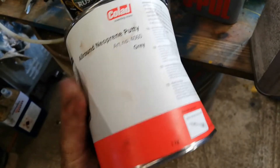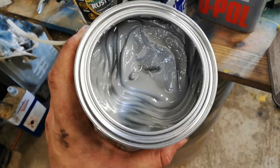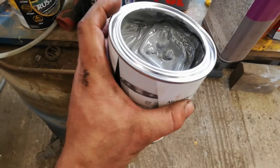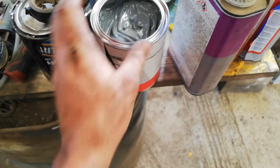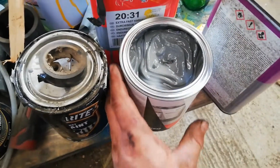I'll catch you up on everything that's been going on in a second, but I'm just going to stick some of this seam sealer on. It's lovely stuff - I got a different tube yesterday because they didn't have this. I'm going to go ahead and get this on now, then I'll give you a look over everything.